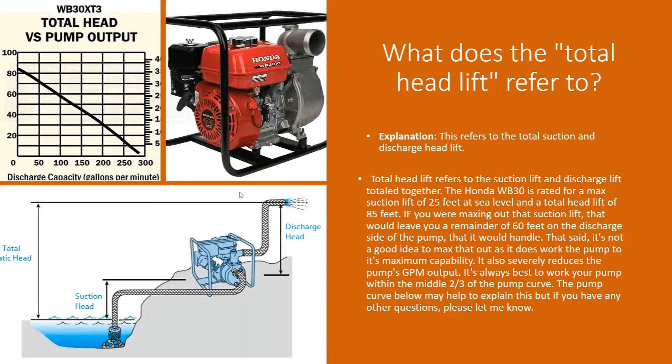Hello again everybody, this is Jim, your product expert with Water Pumps Direct, coming to you with another Q&A video for your viewing pleasure, enjoyment, and hopefully some good information. Today we're going to talk about total head lift and what that refers to. This is going to cover any kind of non-submersible pump, whether gas or electric. For this demonstration we're going to use the Honda WB30 water pump as an example.